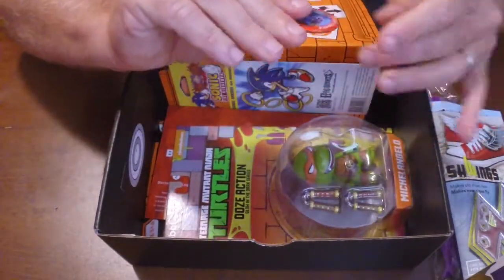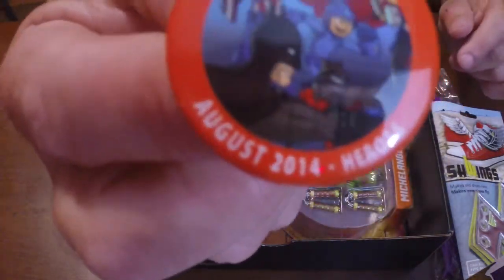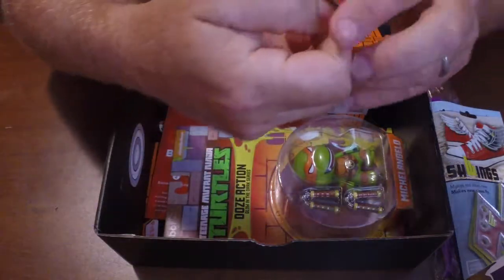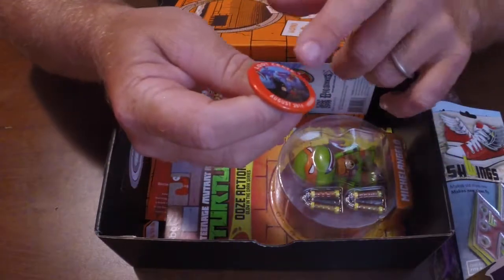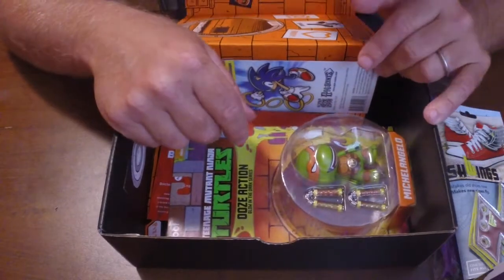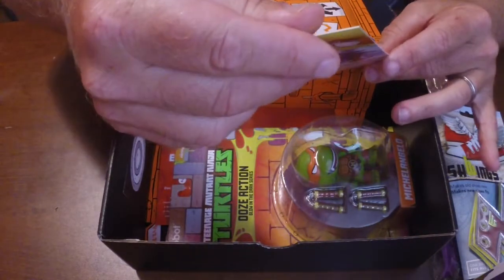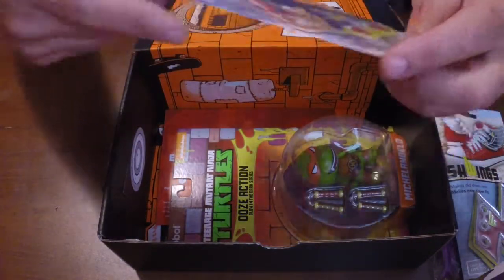Then we got the August 2014 Heroes Loot Crate button. That's pretty cool. Every month they put a button in there for that month's Loot Crate — this month it's the Heroes theme. I like that. I'm going to put that in the A pile. I like to collect pins and stuff for Disney and run around the parks with a lanyard on, so I'm going to hang that on there.